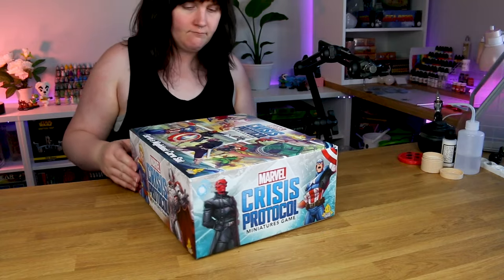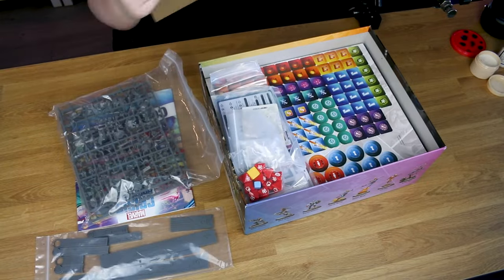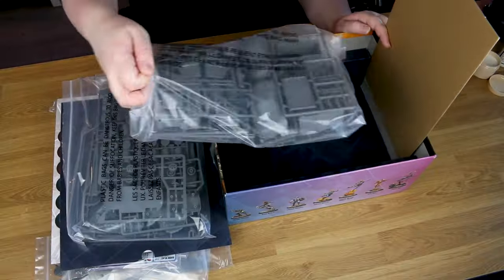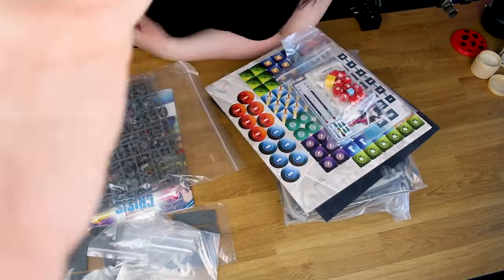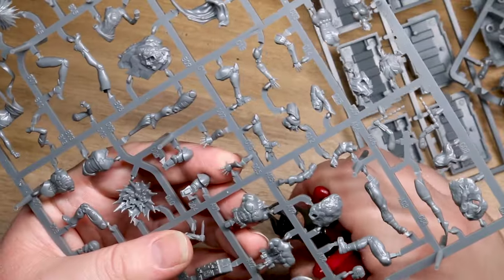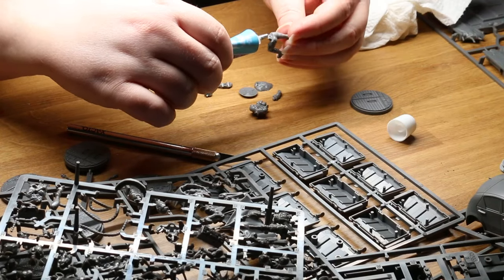On the first day I received this box in the mail — huge thank you to Atomic Mass Games for sending me this early review copy — I just opened it up and took a look at everything inside. As someone who bought the original core set earlier this year, this box does seem like a huge upgrade. You get a ton more stuff: 13 character models instead of 10, and almost twice the amount of terrain as the original. The character models themselves are also a huge upgrade from the original core set, which was released 4 years ago.